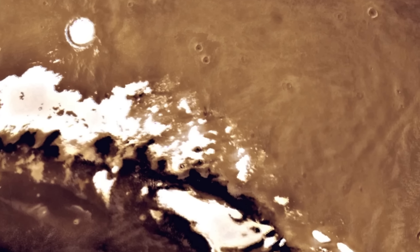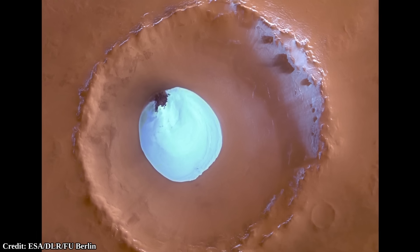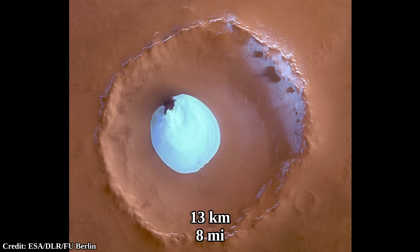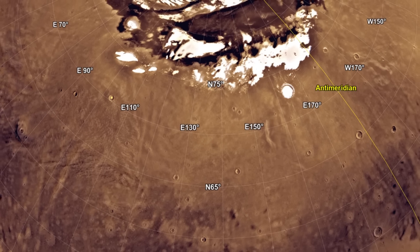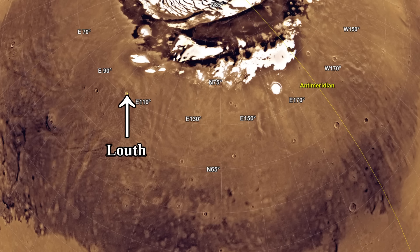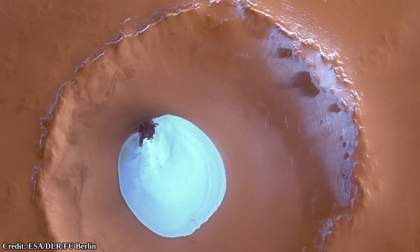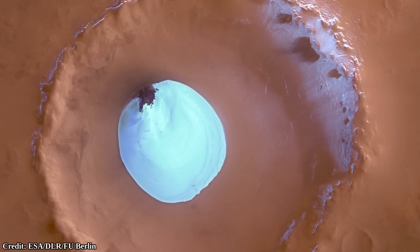However, there is a permanent patch of water ice at a latitude even much lower than the Korolev crater. The Louth crater is 35 kilometers in diameter, and its water ice pile is around 13 kilometers across — a much smaller pile. Still, this Louth crater water ice pile is the closest known surface water ice patch to the equator of Mars, at a similar latitude to the Phoenix Lander at 68 degrees north. Just like Korolev, the Louth crater acts as a cold trap, thought to trap water ice vapor from winds and accumulate it into a single spot over time. Another idea is that the ice got there through subsurface water upwelling, but there is no certain explanation yet.